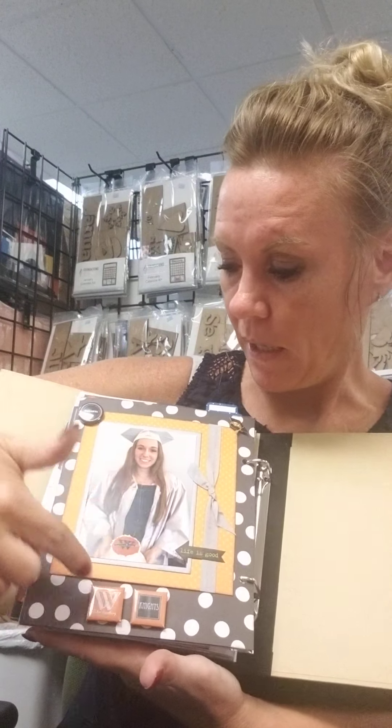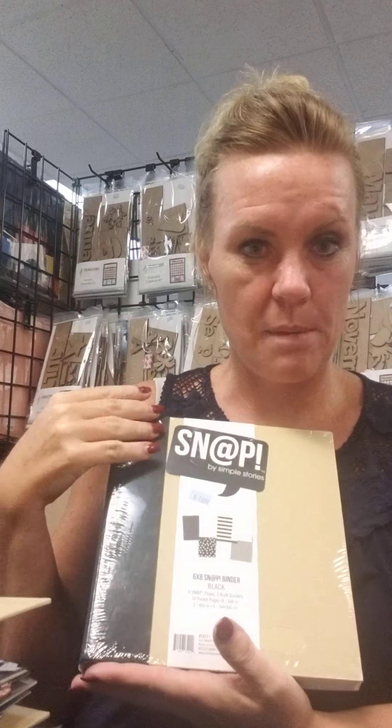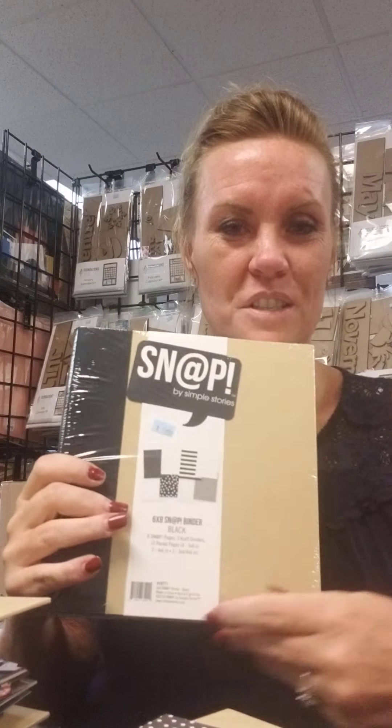The last page is that Bailey is going to be going to Wartburg, so I added some Wartburg embellishments. This is not a finished album — I just started yesterday and I've got more pages to add, but it holds quite a bit and doesn't take that long. Snap albums are on the side of the store by the cards and ready-made albums — they're $18.99 and come with all those inserts, so it's a really good deal. Let us know if you have any questions at 319-377-9999. Remember — shh, this album's a secret!